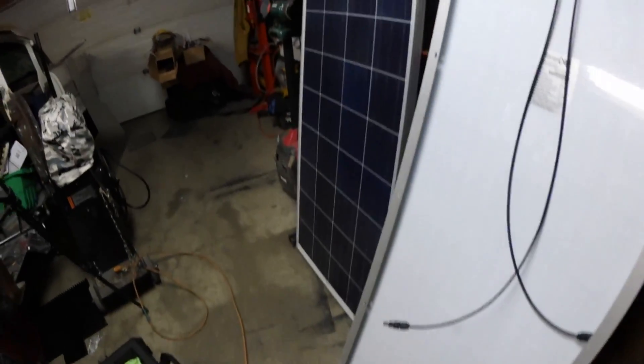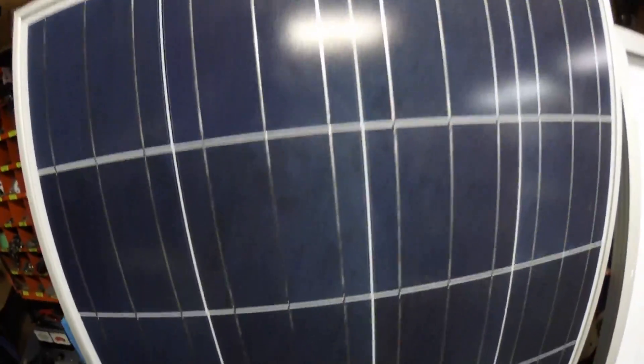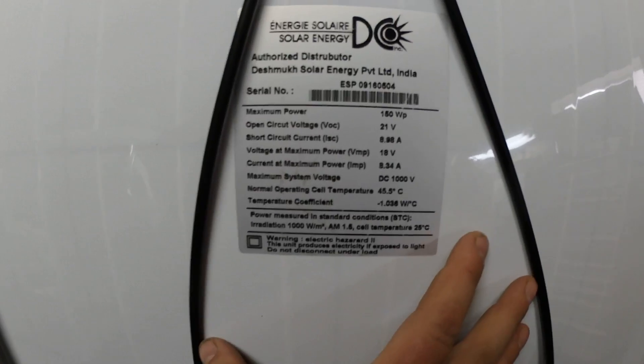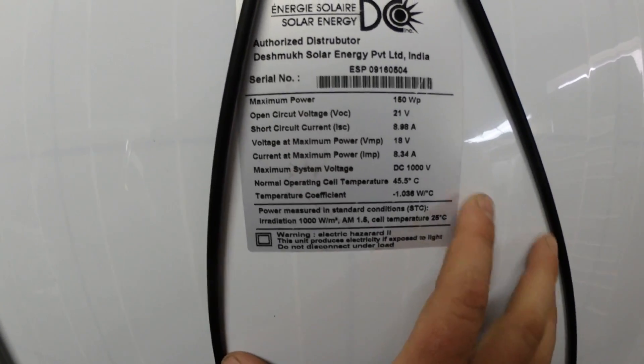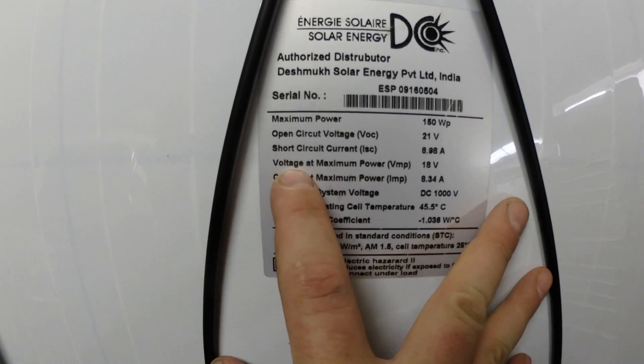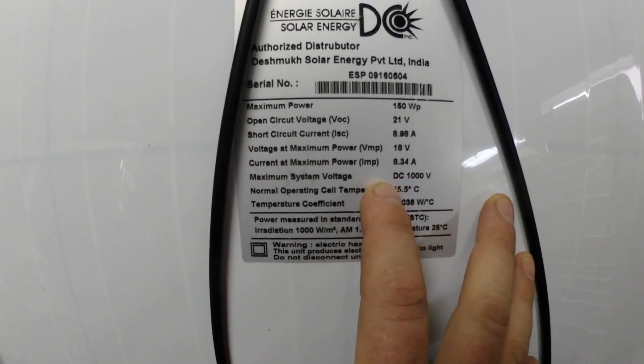Let's have a look at the kit right here. You can tell these solar panels are quite tall — we're probably looking at close to five feet tall. This is my first time working with solar panels, so I can't tell you much about them. But the information right there shows maximum voltage at maximum power: 18 volts, and current at maximum power: 8.34 amps.